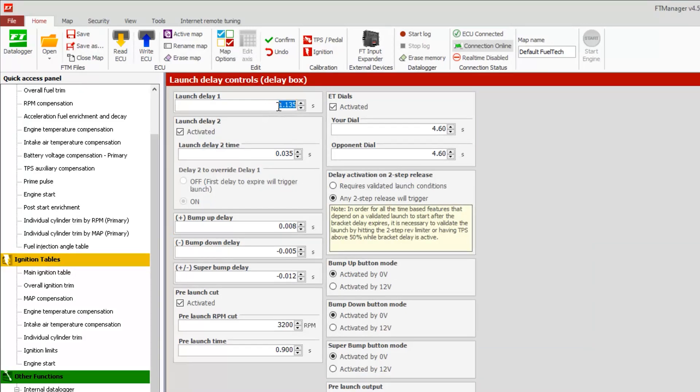Launch delay one is our main delay — you can adjust it to wherever you need it. Launch delay two allows us to hit the tree twice; you can come in and make any adjustment. Then there's delay two to override delay one. If this is in the off position, whichever delay expires first will launch the car. If you have it on, then pressing the trans brake button or two step button again will cause this timer to override the initial one, so the car will not launch until the trans brake or two step is released again and this timer expires.